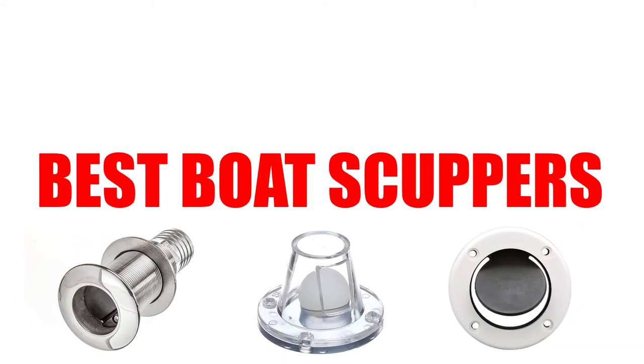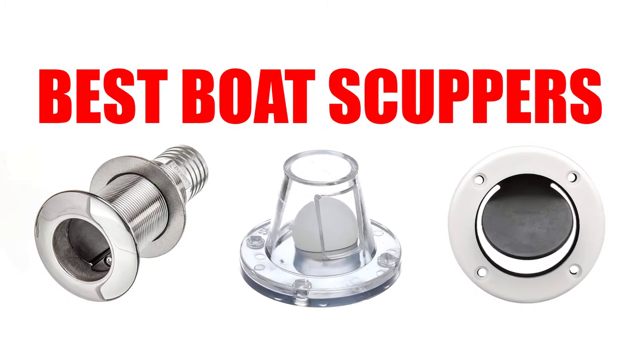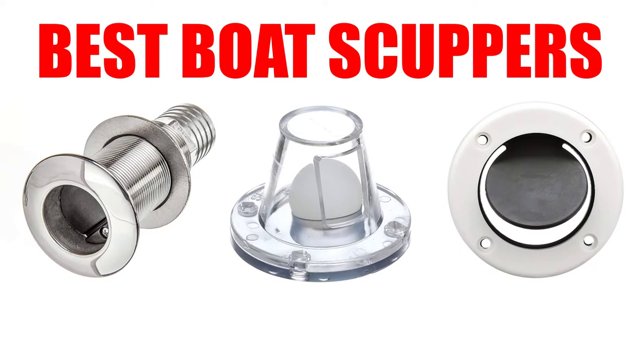Are you looking for the best boat scuppers? In this video, we will break down the top 4 boat scuppers on the market. We have included links in the description for each product mentioned, so make sure you check those out to see which one is in your budget range.